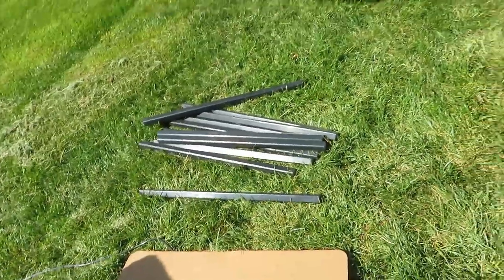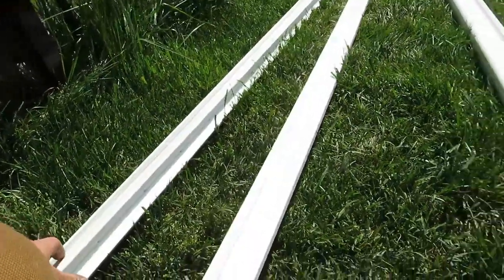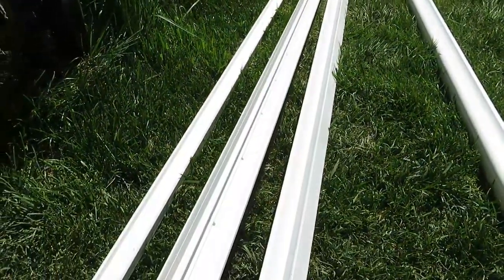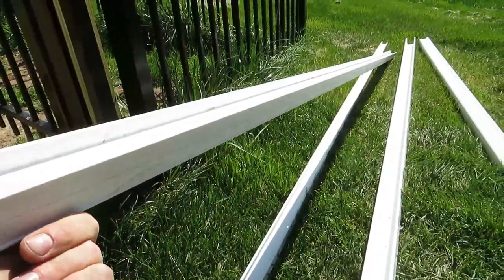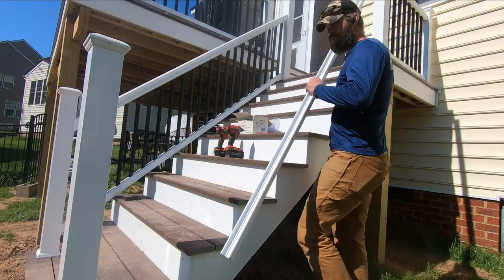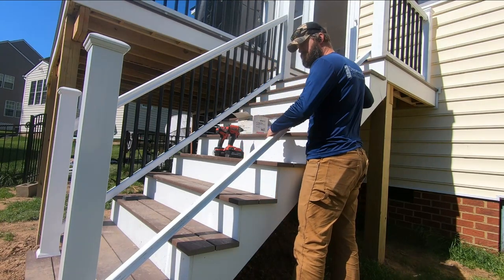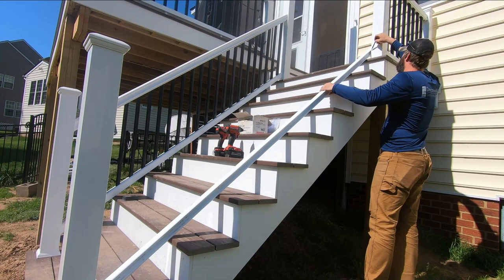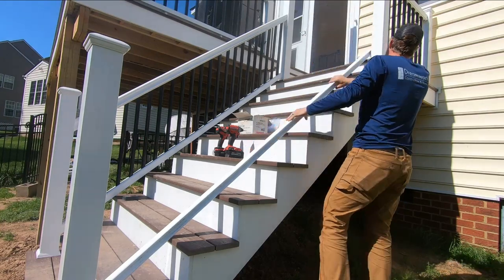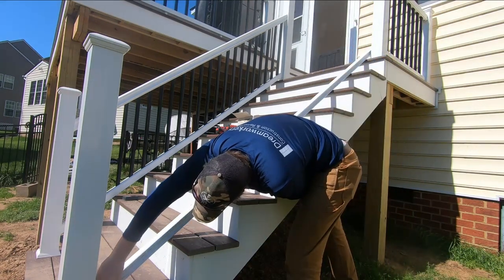The balusters are just square when they come in the box. Now that I've got all my balusters cut, these are the railing components. For the 10-foot sections, this aluminum piece goes at the bottom. It's slightly more complicated on the stair sections, but not horrible. For the bottom support rail, all you do is set it in place and let it sit right on top of the stair cap. Then I use a pencil to mark the inside edge where it contacts the post, which gives me my cut length and the angle I need.